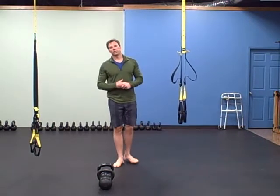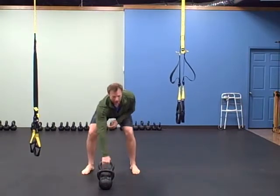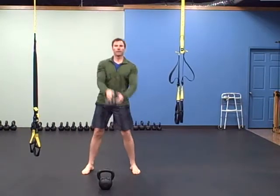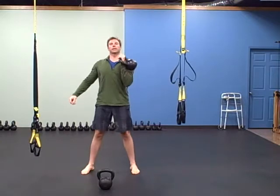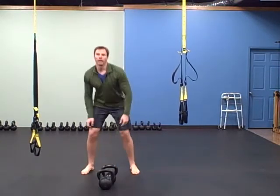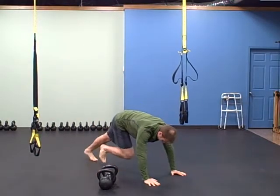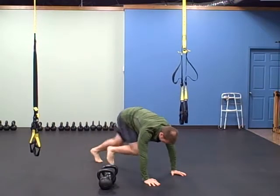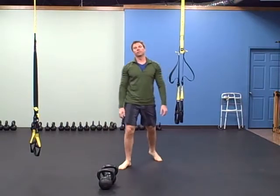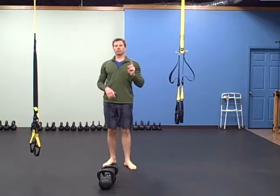The next pair is alternating clean and press and mountain climbers. For the clean and press: clean, press, switch hands, clean, press — alternating back and forth for a minute. Mountain climbers you can do on the floor or on top of the bells — hips up high, back and forth. A minute of each for a total of six rounds.